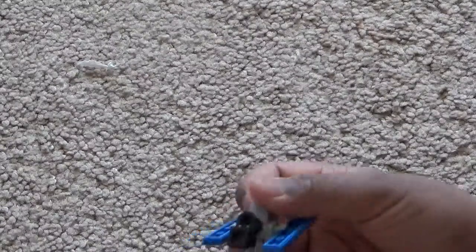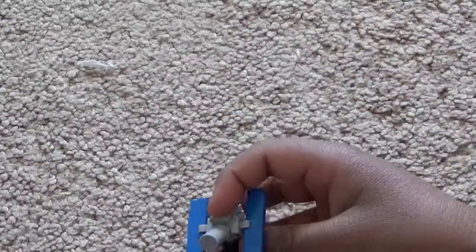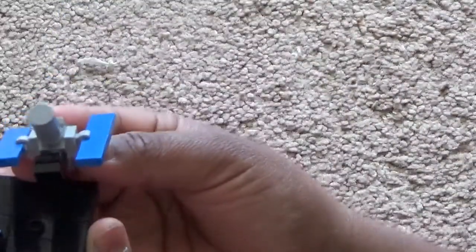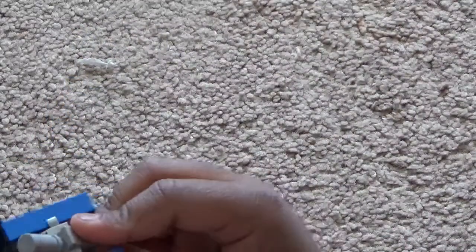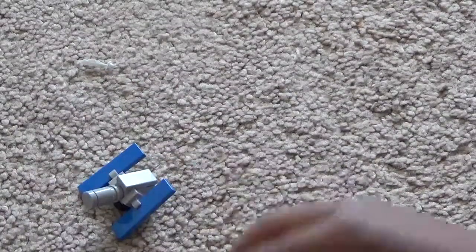Then take the black claw and attach it to the hinge. Then attach this to the jumper plate in the middle of the stand right here. You might not be able to see it because it's super black, but you want to attach it.